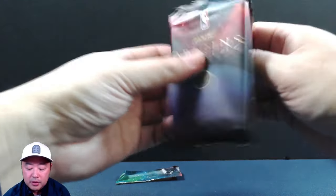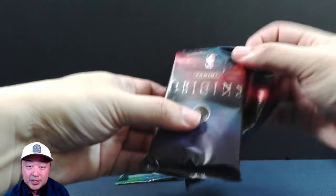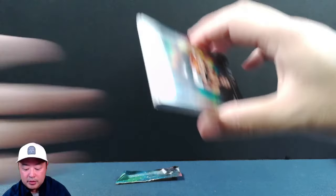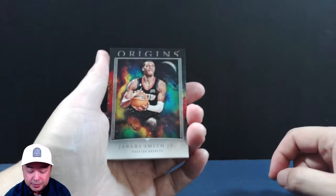The thing about Origins that I dislike is the fact that the price point is a little high. I think these things are going for about $350 to $400. So this is a pretty tough rip for that amount of money.